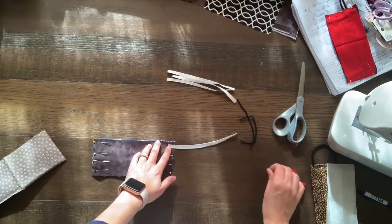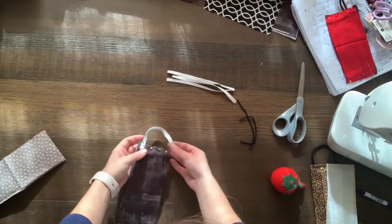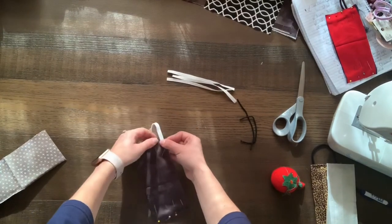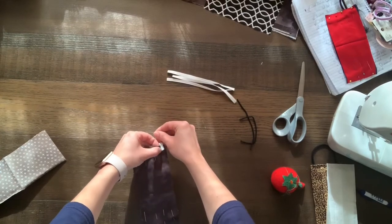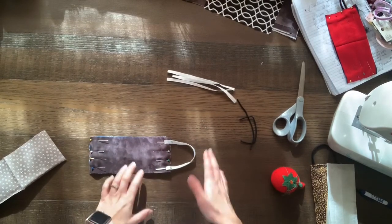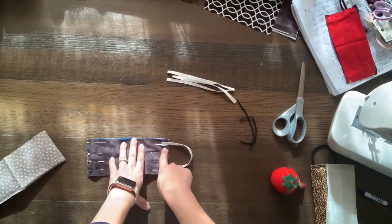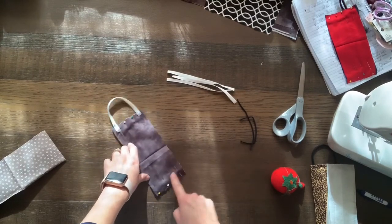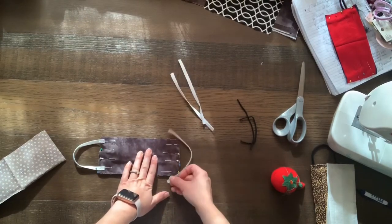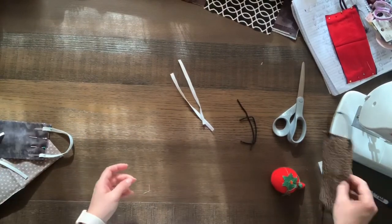If you want to go ahead and pin the elastic, you can do that if it makes it easier. Bring this one down here and pin it like so, so you've got it all set to go through your sewing machine. Whenever you sew down the sides on your elastic, make sure you go over the elastic about three times to make sure it's secure. You'll flip it to the bottom, flip it, and do the same thing on this side with the other piece of elastic, just like this. Once that is done, your mask should look something like this.